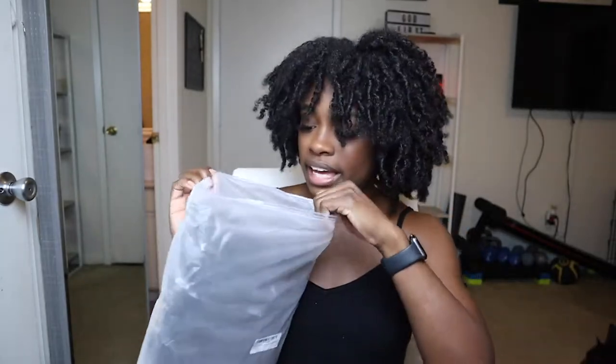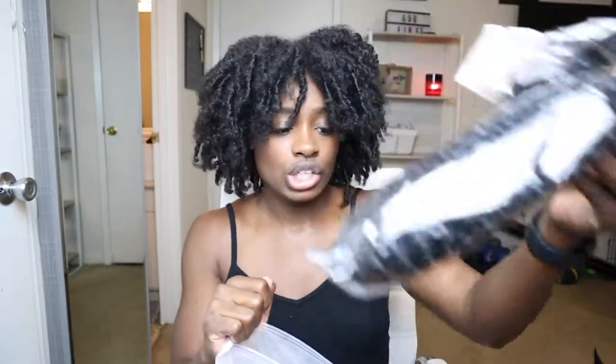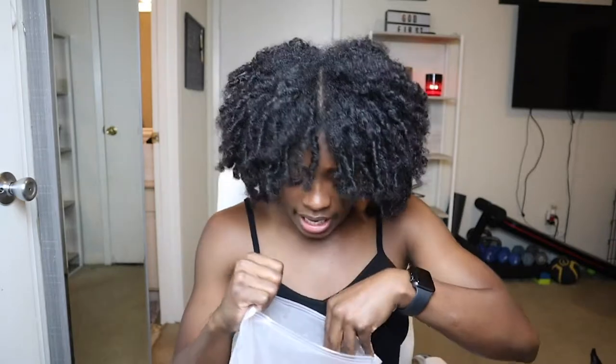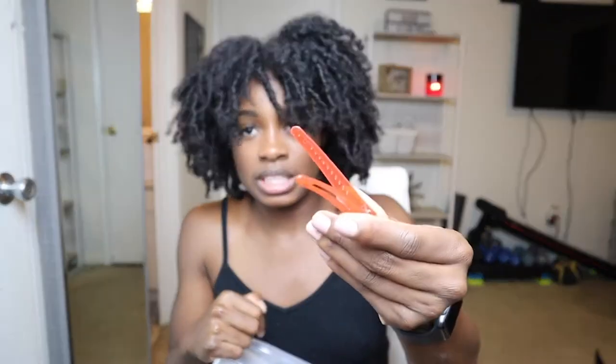This is the hair that the company sent me — it comes in a nice package with six packs. You might think six packs isn't a lot, but last time I ended up with an extra pack because there's a lot of hair in each individual pack. It does come with a little crochet tool, but I won't be using that because I start mine off with a little braid. They also put a pin in here — look at the pin, y'all! And some little clips too, which might actually be helpful.